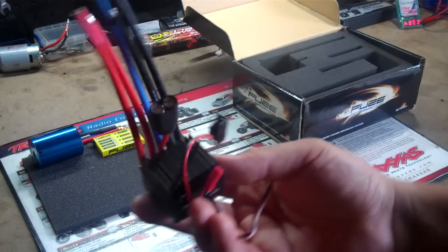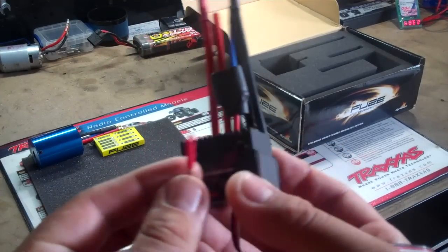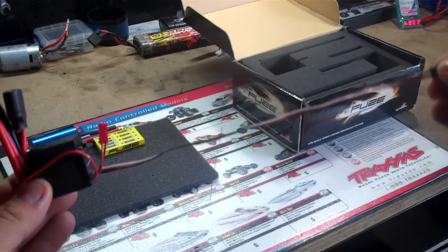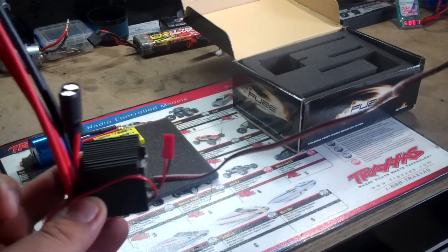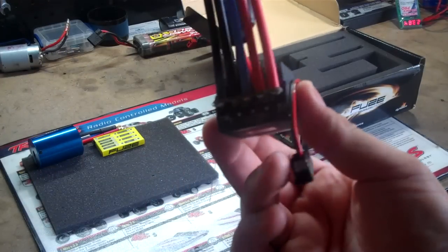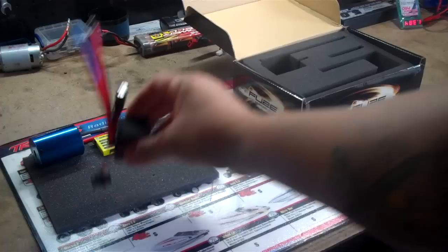Here's the ESC here. Little switch. Just re-plug up the programming card here. There's a nice long wire there — it goes to your receiver. I really like it, it's really clean.